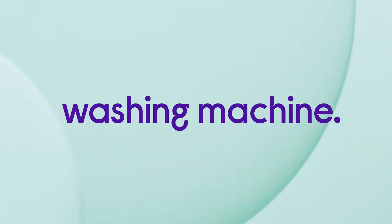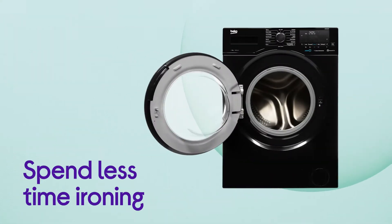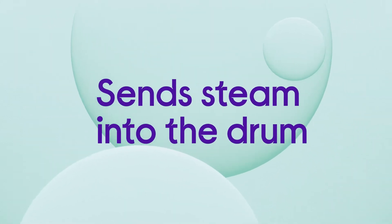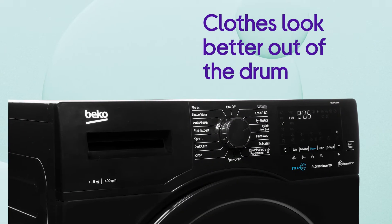This Beko washing machine makes ironing easier, saving you time once the ironing is done. You won't need to spend as long ironing your clothes, with things made a lot easier by the handy Steam Cure function. By sending steam into the drum at the end of the cycle, it helps to reduce creasing and get your clothes looking better when they come out of the drum.